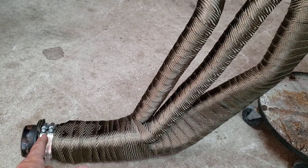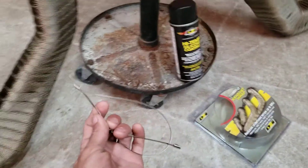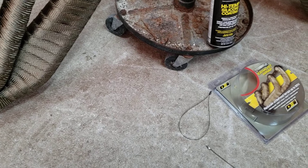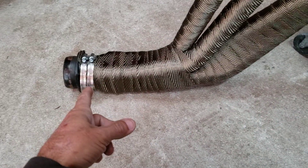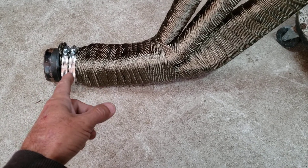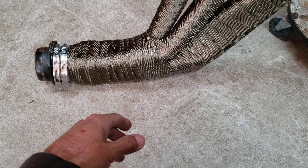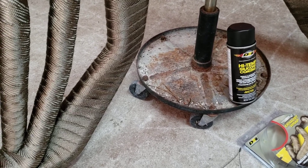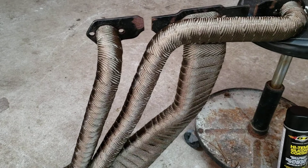I used that wrap to go all the way down and around, and then I just used hose clamps. They include ties you can buy for it, but honestly I wouldn't bother — I used one and didn't really like it. The wrap kind of holds itself together, so I don't think they're worth buying. The hose clamps from Advanced work well; two clamps make up about the same width as the wrap. I tighten them down, cut them off, and then I'll paint everything with the high-temp silicone coating, which is supposed to keep moisture out.